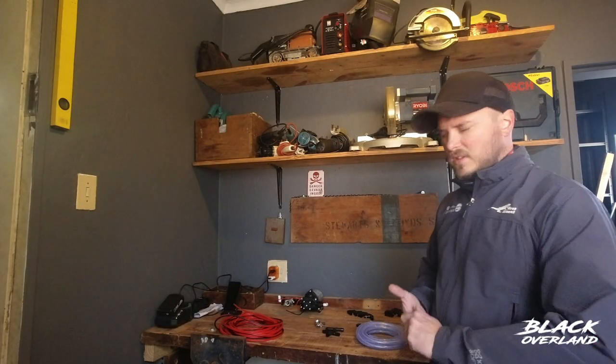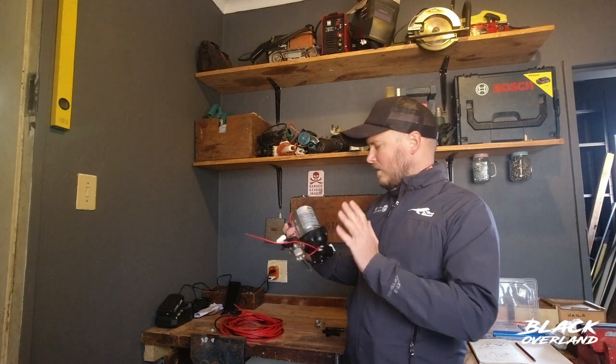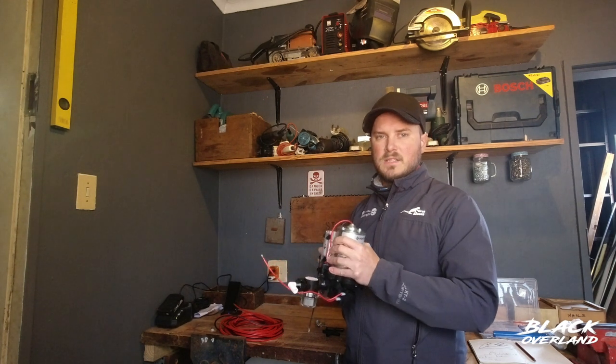I've done quite a bit of research before choosing a pump and generally the most recommended is the Pentair Sureflow. I've gone for the 204-112 and that one I found has the right amount of pressure for my needs.